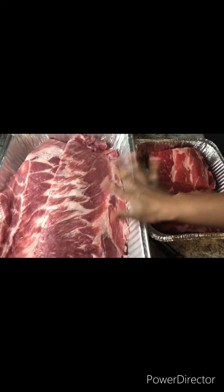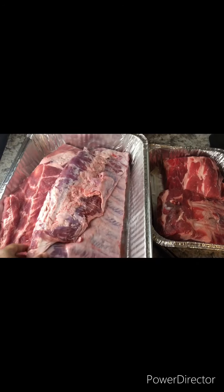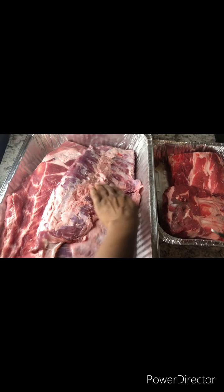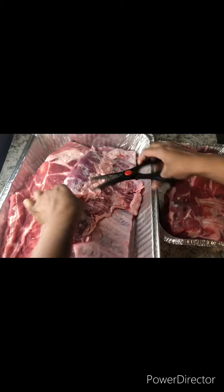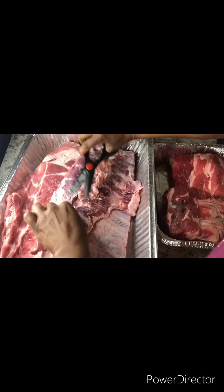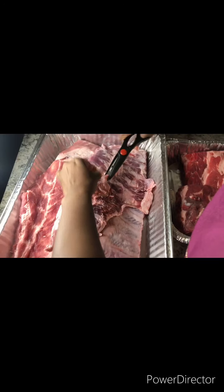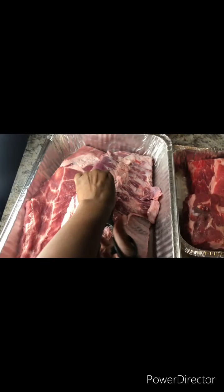I already washed my ribs and dried them, patting them dry with paper towels. Now what you want to do is remove all the excess fat from your ribs. It's up to you if you want to keep them on — it's your food. I'm using kitchen shears just to remove some of the fat.